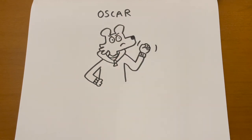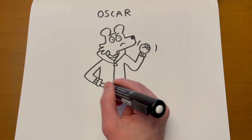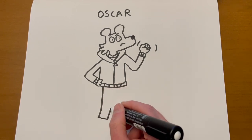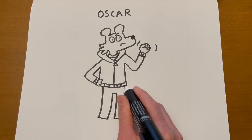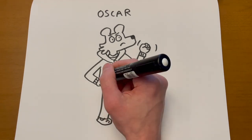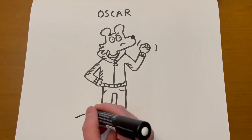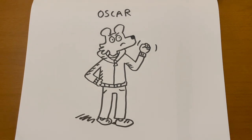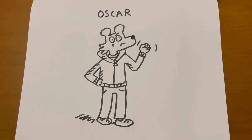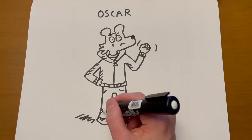That makes me want to play with the eyebrows a bit — I don't always draw eyebrows, but you can use them as expressive, emotive parts of the face. Almost done with Oscar. Oscar is one of my favorite characters — I would like to do a whole story about Oscar someday. There's Oscar. I'm going to give him a little sad tear too — maybe he's really mad at a bee that's flying around or something. That's how you draw Oscar.